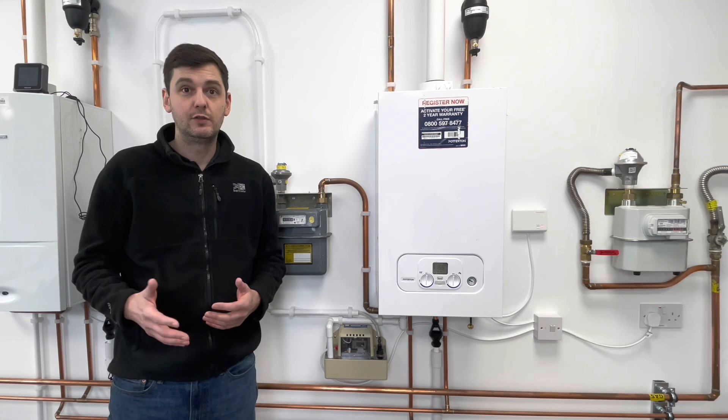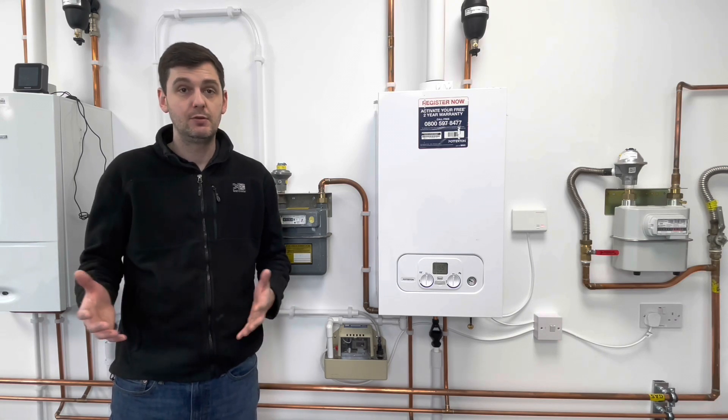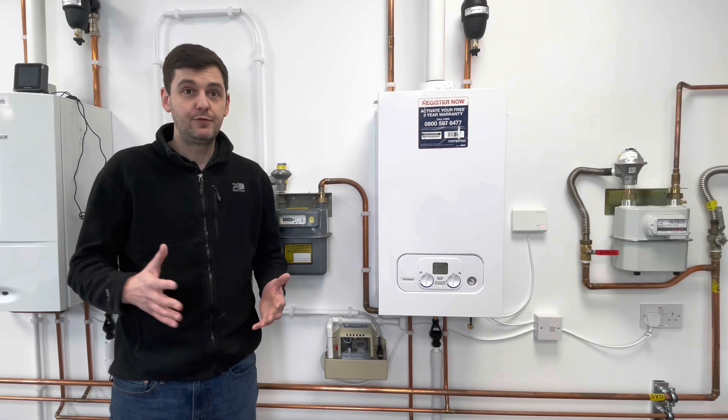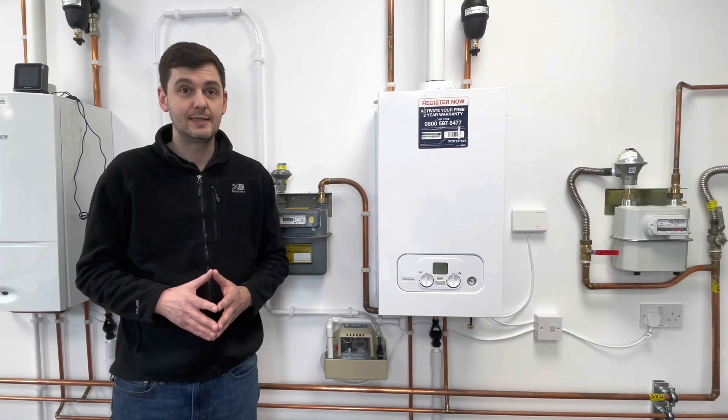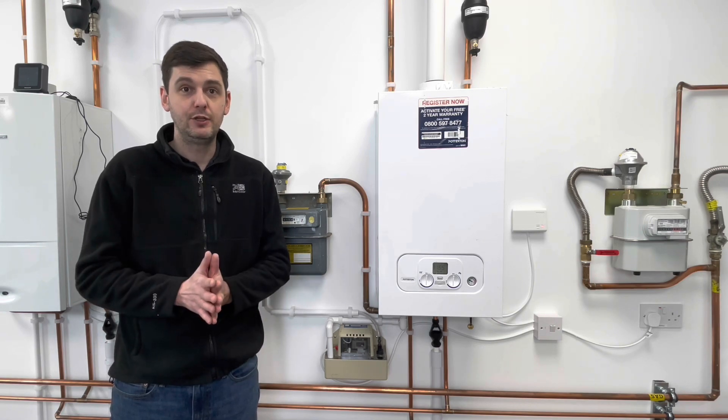That's all in terms of condensate pumps from me - I hope you learned something from the video and I hope you enjoyed it. Feel free to like and subscribe, and if you want to contact the centre or come and see us at the National Gas Centre for Excellence, we're always happy to hear from people. Thanks for watching. Thanks very much for that Michael - I hope this video has been of some use. If you've got any questions please put them in the comments below, and if you want any other type of videos like this, let us know what you'd want and hopefully we'll be able to help.